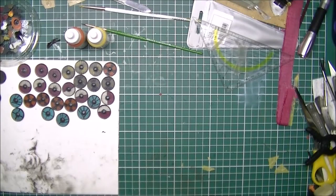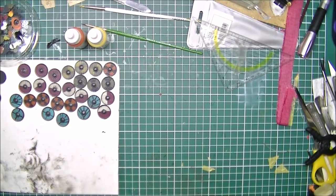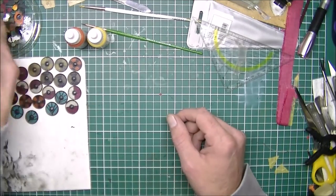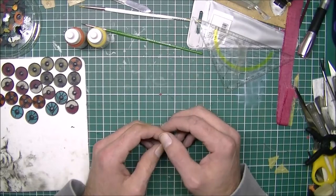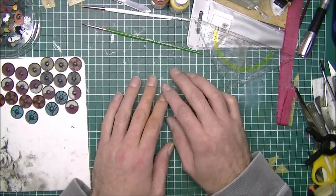Hello everybody and welcome to part 6 of the Viking ship build. This was supposed to be part 5 but I received a bunch of questions on the sail, so I pulled that one forward to explain how I did the sail. I also had a bunch of questions on how I did the painting of my shield. Being modeling for a couple of years now, when you return to the hobby you take certain things for granted, like painting and using primers, so I might just have to explain things a little bit.